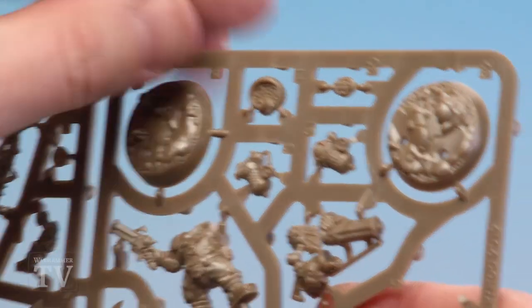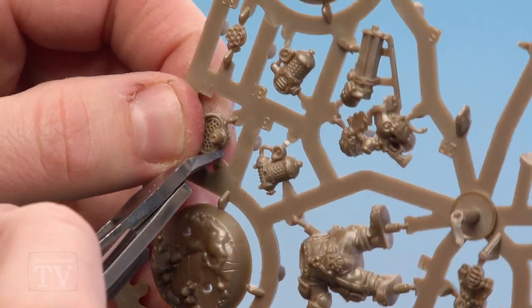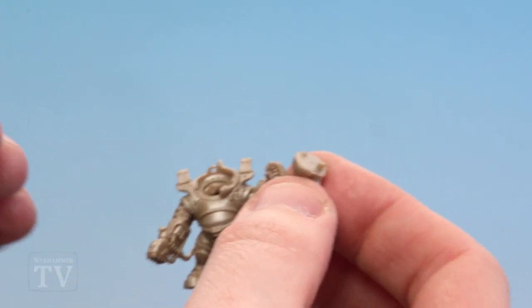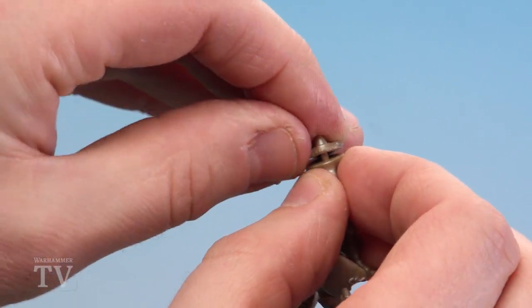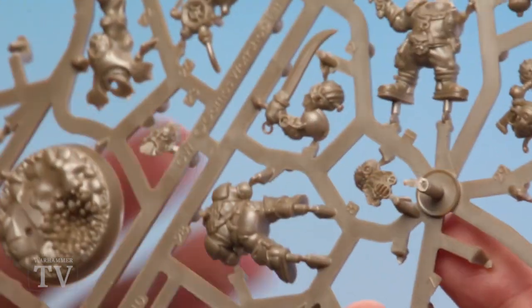We're going to clip out part 11 which is just the front of the gun. Hold it firmly when you clip the last bit because you don't want that flying on the floor and losing it. Grab that and apply it — you've got a small hole and a deep hole in conjunction with the pegs, so place those in. Next we're going to be clipping out parts 8, 9, and 10 — that's part 10, part 9, and part 8 which is his face.